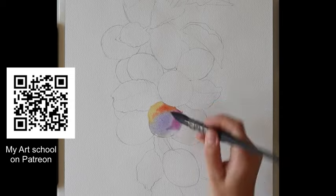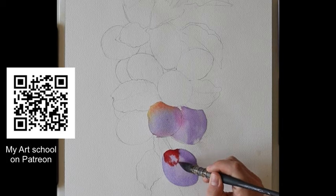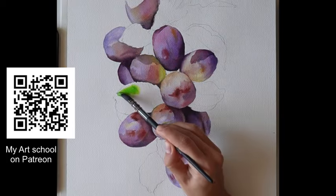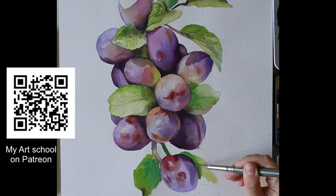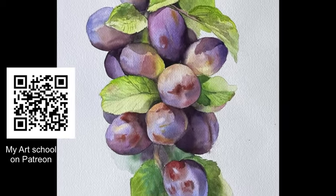Always start with a large brush and make small details at the end. When creating watercolor, always add a well-drawn drawing — it's very important. Apply the paint as close to the pencil line as possible and do not leave white spaces. My Grand Masterclass with realistic plums is already on my Patreon — follow me there!